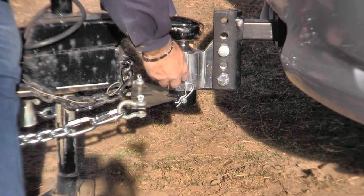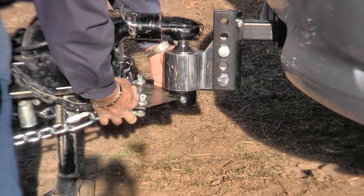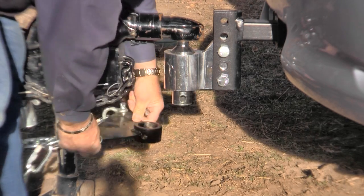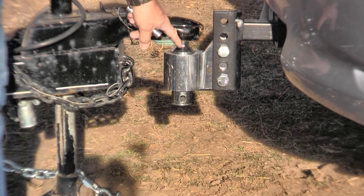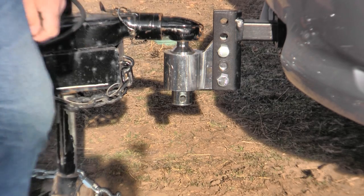It just has a hair clip. Pull the hair clip out and take the pin out, and this piece just drops off. That's where you change the hook. Now all you have is a regular coupler. Just lift, finish lifting the jack up, take it off, and you're done. Very fast.